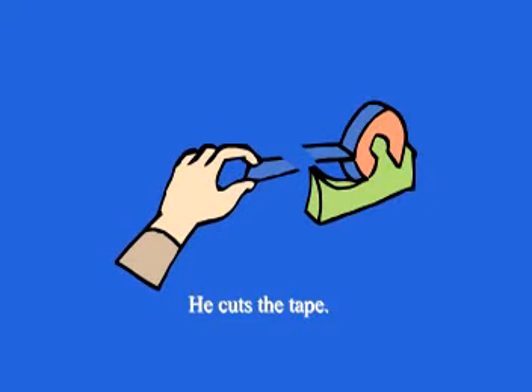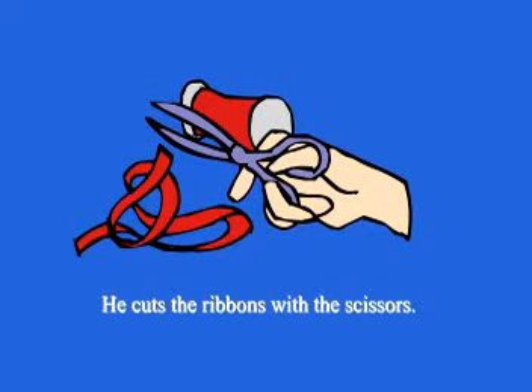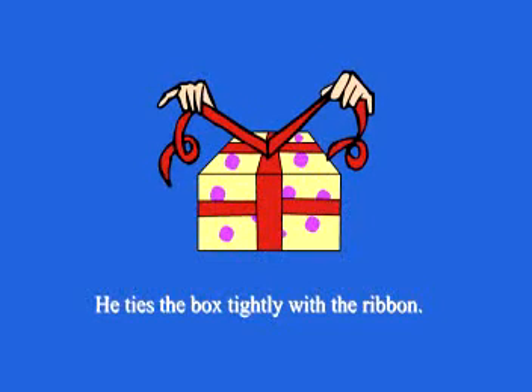He cuts the tape and tapes the box. Then he cuts the ribbon with scissors and ties the box tightly with the ribbon.